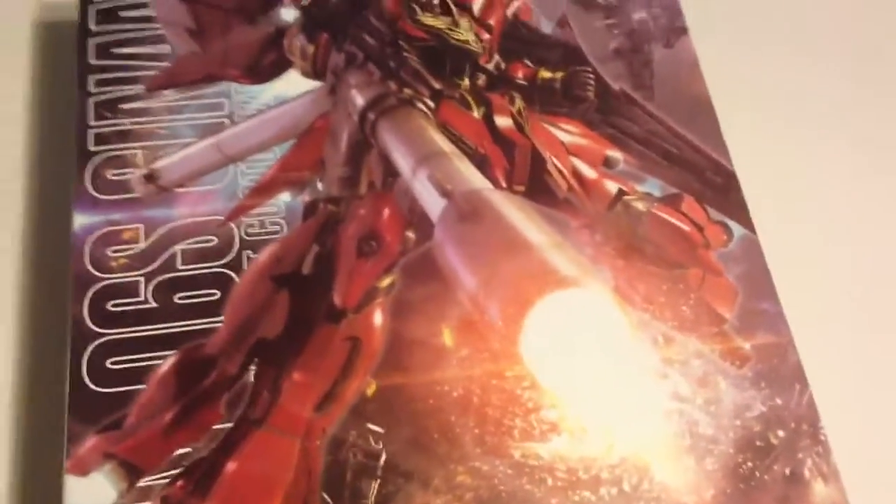This is from Gundam Unicorn of course. I'm very partial to red Gundams, as you know — Char is my favorite character. Full Frontal will be in the second coming of Char.